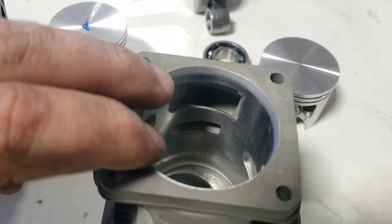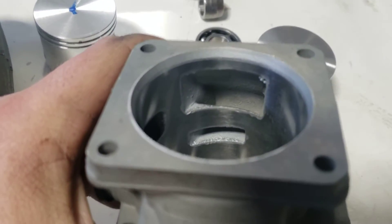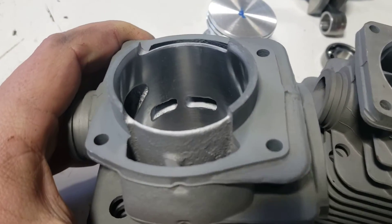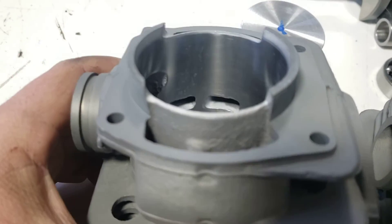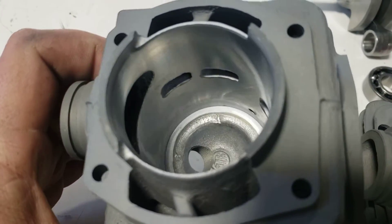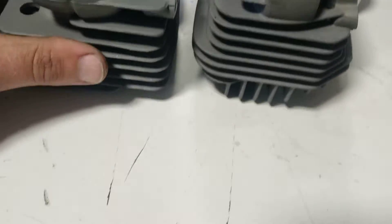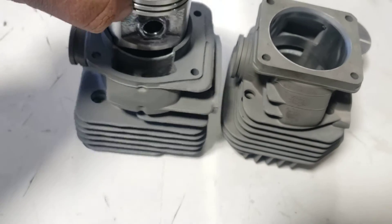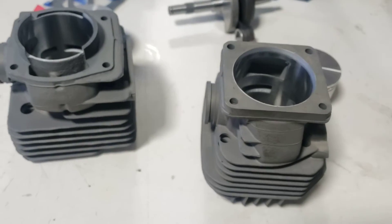The second thing: look inside the Stihl cylinder — easily identifiable because it has dual transfer ports. Go in there with your porting tools and it's fairly easy to change your numbers. Now look at the Husqvarna: quad ports — one, two, three, four. It's going to take more tooling, smaller tooling, and a lot more time to open these up to your desired numbers. So for porting, the Stihl is a lot easier and less time. But at the end of the day they're both 50 millimeter, same size piston, same cc's.